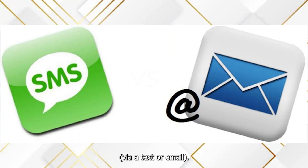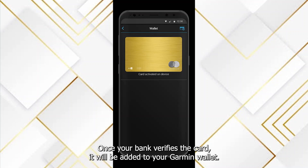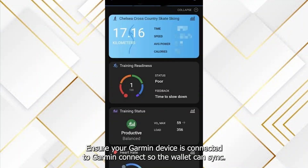Once your bank verifies the card, it will be added to your Garmin Wallet. Ensure your Garmin device is connected to Garmin Connect so the wallet can sync.